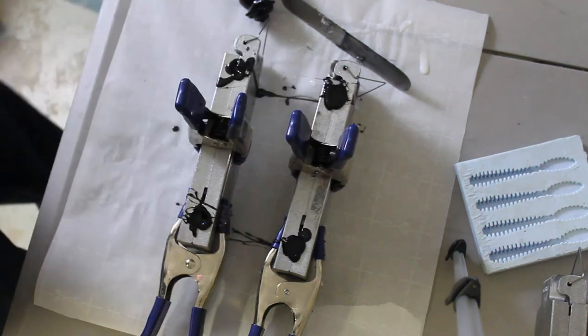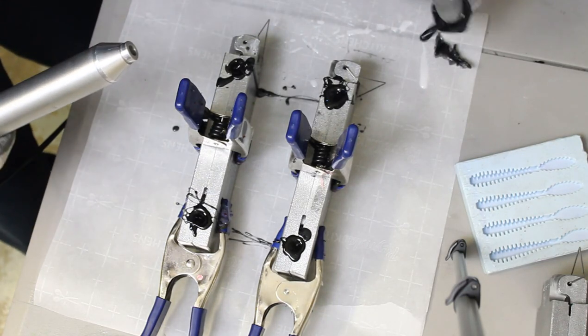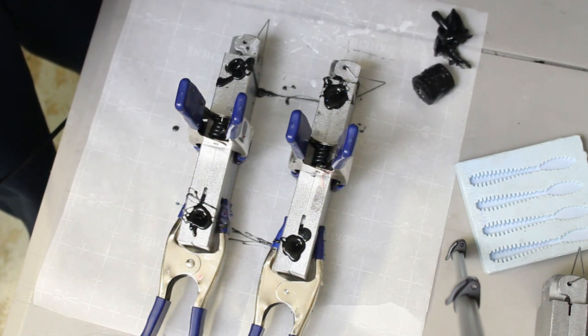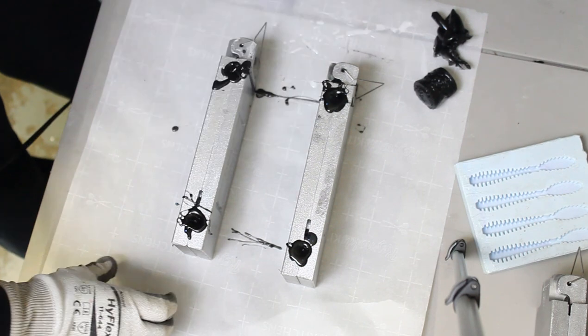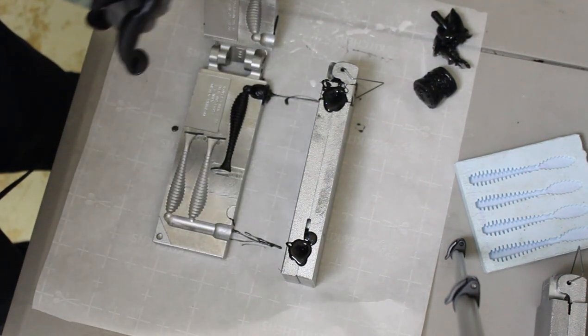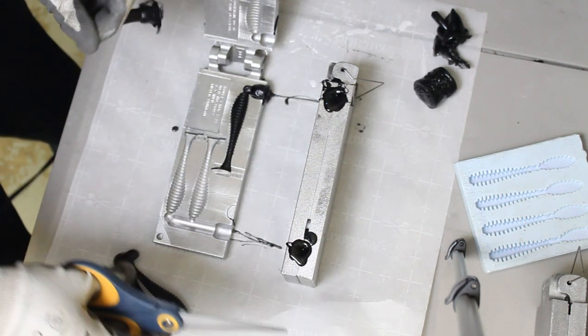Now wait for the soft plastics to harden — it doesn't take long. It depends on the lure; fatter lures take longer, but for these rippers, maybe two minutes tops before you can open the molds. Before opening, clean your injector — peel the plastic off the outside, take the tip off, remove the plastic inside, and reassemble. Then take your clamps off and open the molds. Peel the lures out, grab some scissors, and cut the sprue off. Save all the sprue waste — you can reheat it and reuse it later.